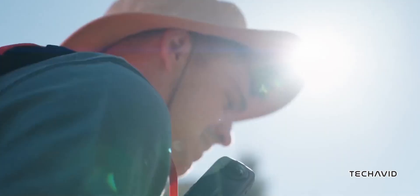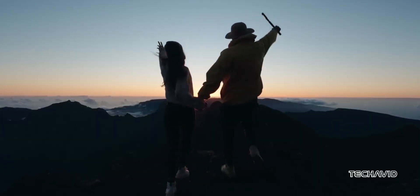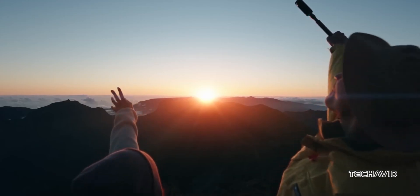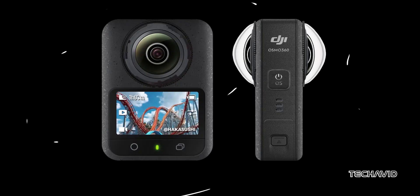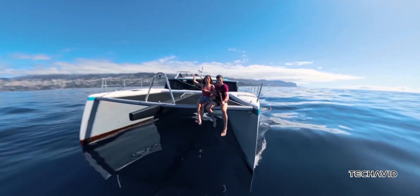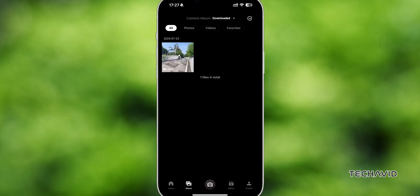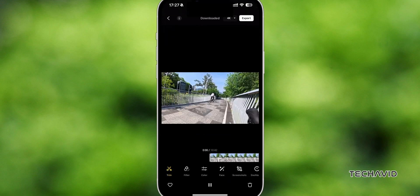This could open up plenty of creative possibilities without requiring a ton of manual tweaking. The camera is rumored to support both Wi-Fi and Bluetooth, making control and file transfers a breeze. With the DJI Mimo app, you might be able to livestream, edit on the go, and share your content directly to social media with ease.